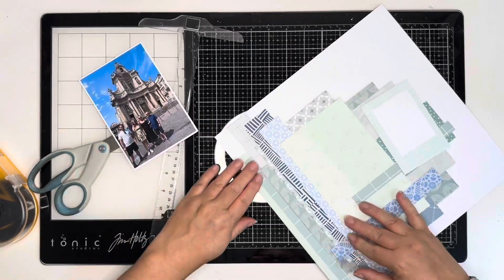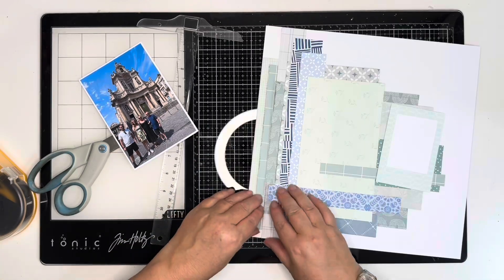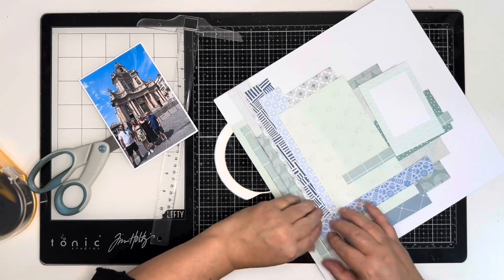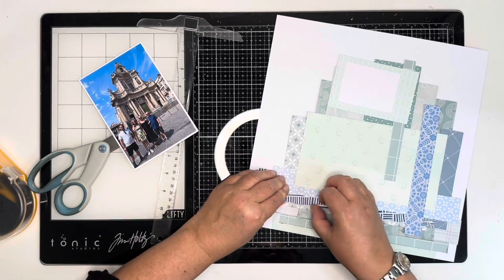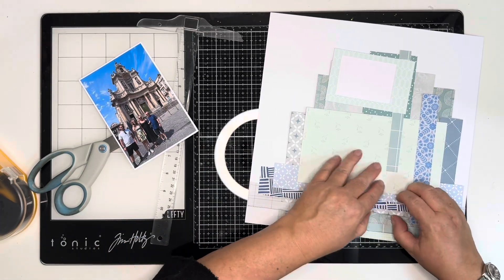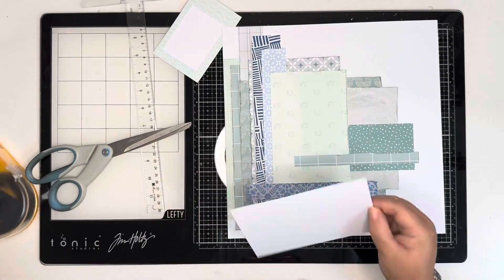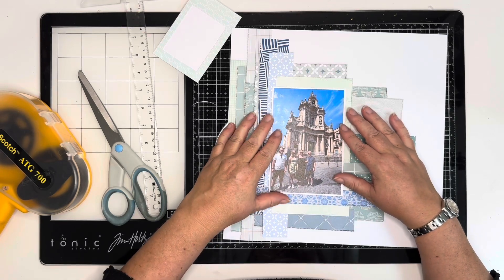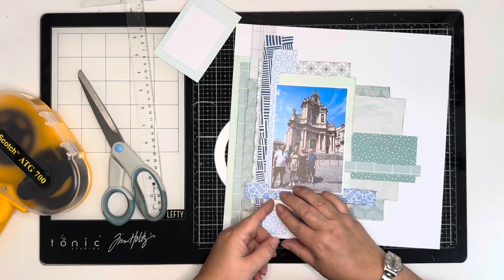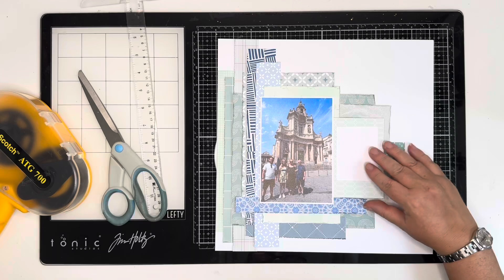I want to distress all the edges of the papers. I decided to get everything stuck down before distressing, so I'm just going to go around using my fingernails and get all of these edges distressed and curled up. I really like the look of that — it creates a lovely dimension and texture on the page. That's all done, so just bringing the photo back in. I am going to go flat to the page today because there are a lot of layers behind this photo and I didn't really want to add too much more dimension using foam. I'm just going to tuck this frame in ever so slightly on the right-hand side.